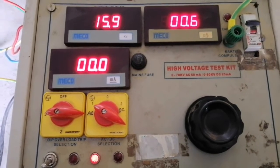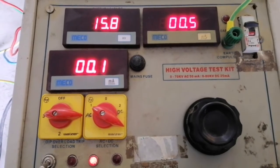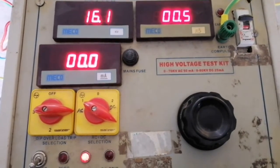Here we are getting 0.5 milliamps leakage current and this circuit breaker passes the HV test. IR test is to be conducted after HV test to ensure that there was no damage occurred to the circuit breaker during the high voltage test.